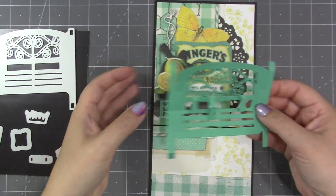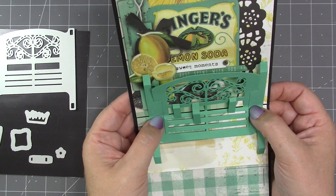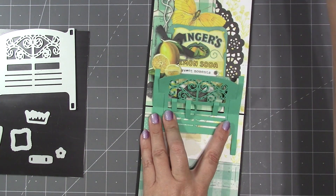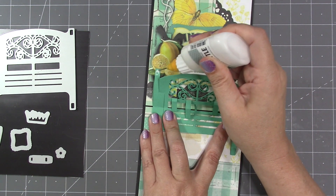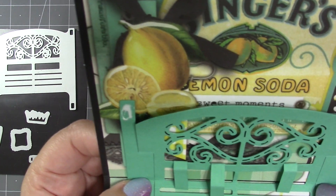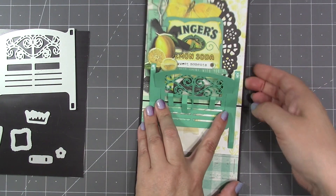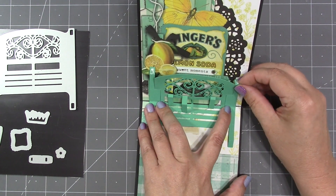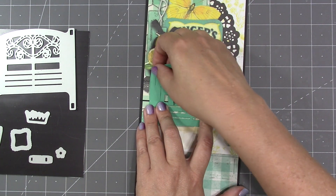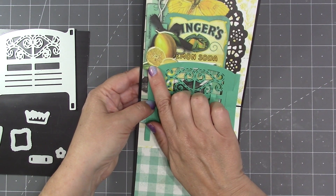Now I'm ready to add the bench to the card. I do that in the flat position — everything flattened out so I can get the center line of the bench right in the center fold of the card. I can slide it anywhere along the fold; for this card I'll just center it. The goal is not to let the bench slide at all while I add adhesive to the upper two tabs and kick them under and attach them to the card.